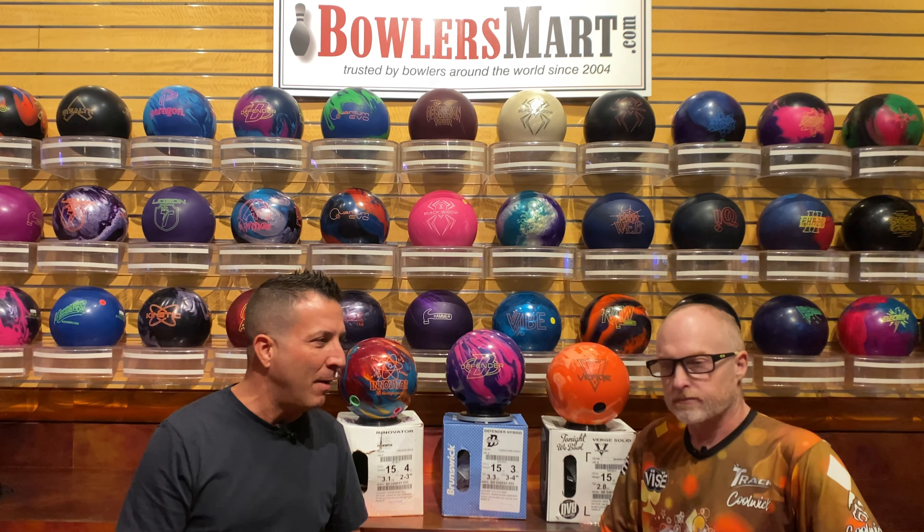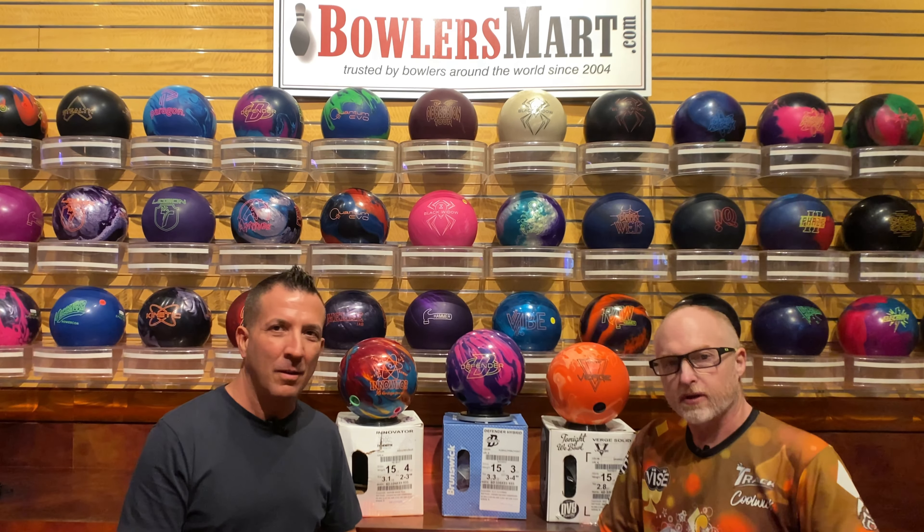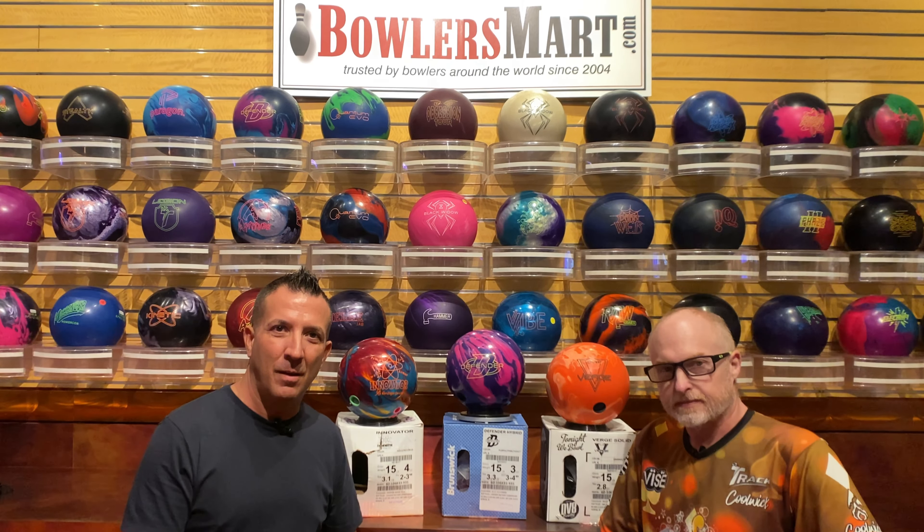The Defender Hybrid by Brunswick — amazing ball. Super big core, great hybrid cover. Out of the box, the way I lay out balls, that really rolly kind of look — it really rolled hard in the middle but kept its motion. So that's important.